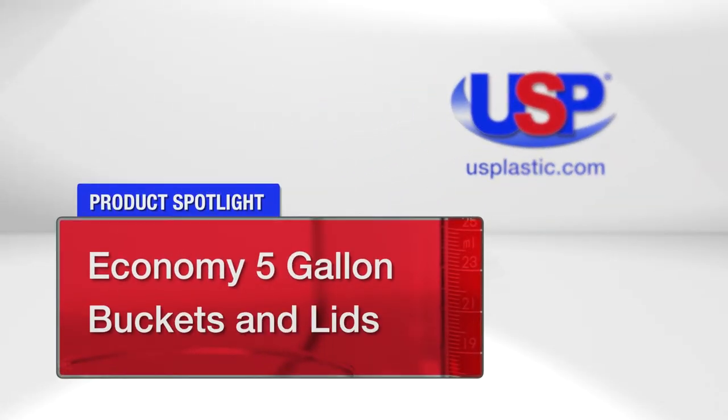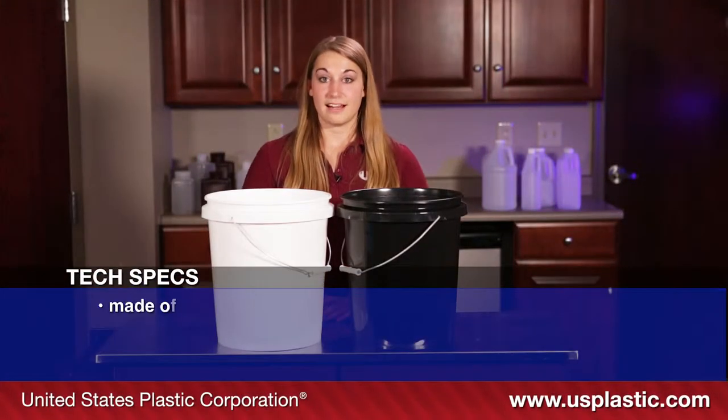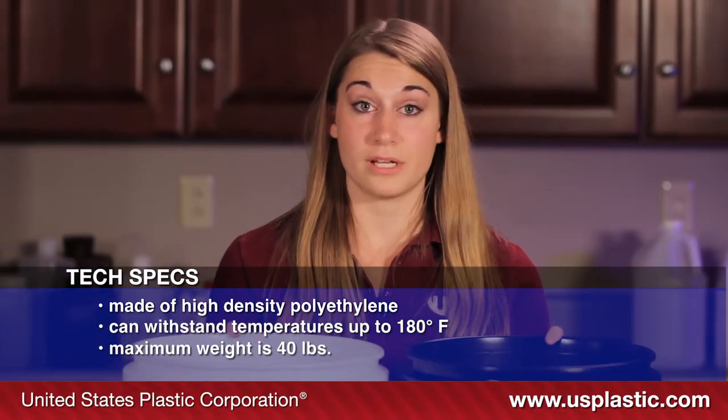Today's featured products are our economy five-gallon buckets and lids. These buckets are made from high-density polyethylene and can withstand temperatures up to 180 degrees Fahrenheit. They have a max weight of 40 pounds.